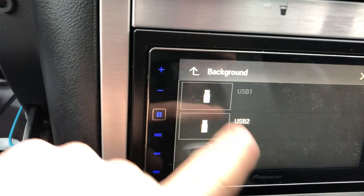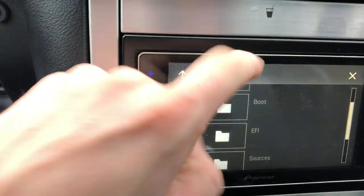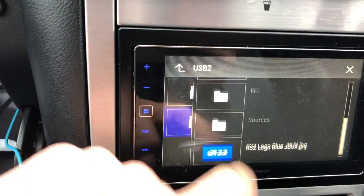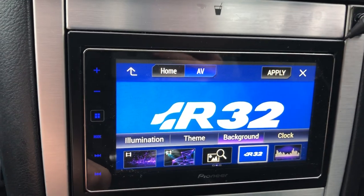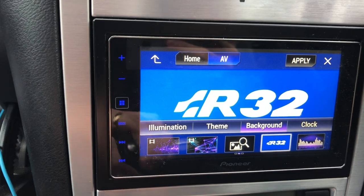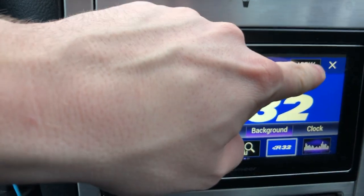Select the USB source that you need, scroll down to find your image, and click on it. That will give you a nice preview of the image. Make sure it's scaled nicely and it's got a good resolution. Then hit the apply button up the top there.